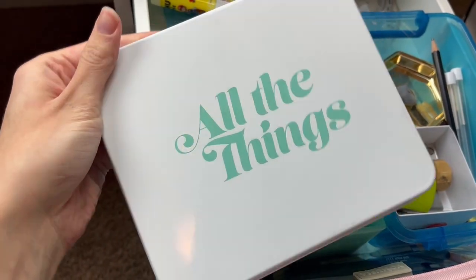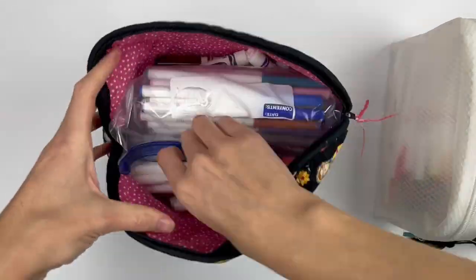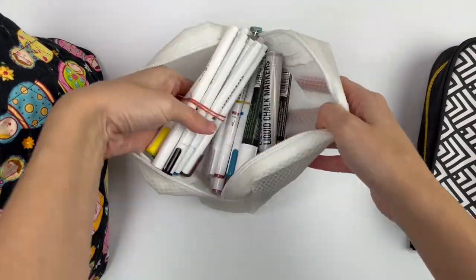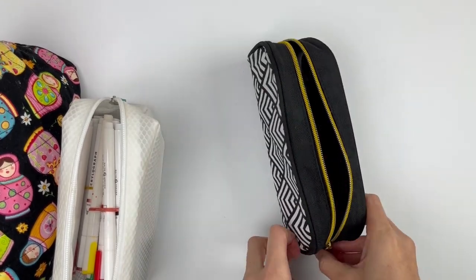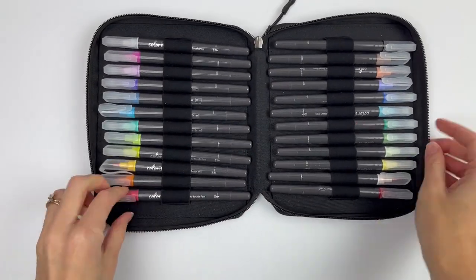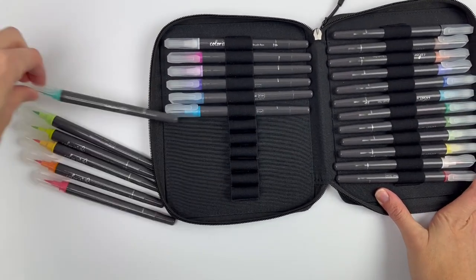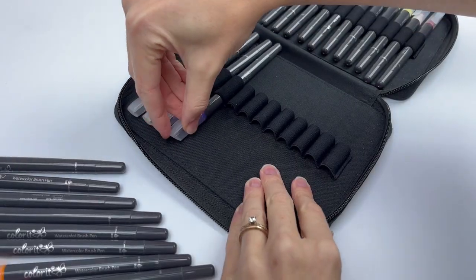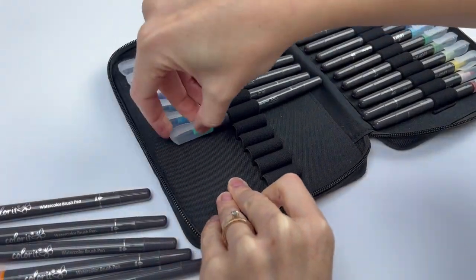I also have a few different fabric cases that aren't clear. They wouldn't be good for all of my pens since I've learned that it needs to be clear for me to use them more easily, but they work for just a few random pens. I also have this pen case that has elastics for each of the pens. This works great for the set that it came in, but I tried getting a big generic one to store more of my pens and it didn't work at all.